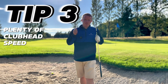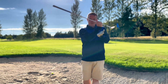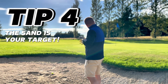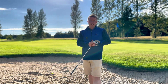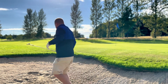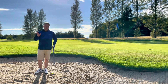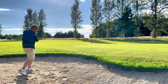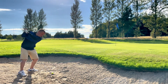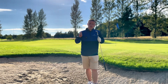Tip number three: make sure you have plenty of club head speed. You've got to remember the sand is your target — you're hitting the sand under the ball, creating a cushion to splash the ball up. If you hit the ball directly, this 10-15 yard shot might go 40 yards, but because we hit that cushion of sand underneath the ball, it only goes 10 or 15. More club head speed than you think. A lot of golfers aren't getting out of greenside bunkers due to lack of speed. Club head speed is going to help you as long as you splash that sand about two inches before the ball. Plenty of speed with the sand and lots of loft equals plenty of height.